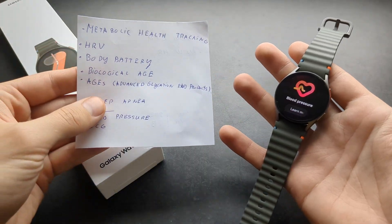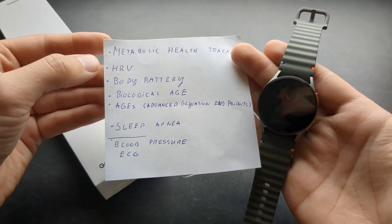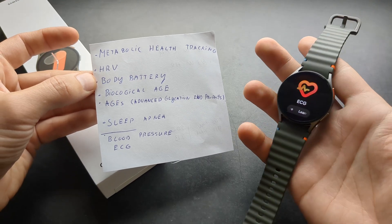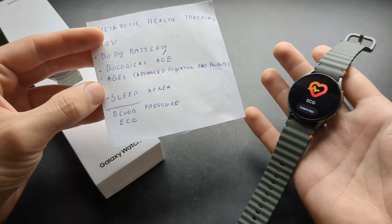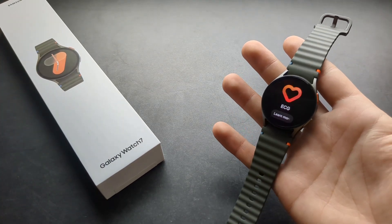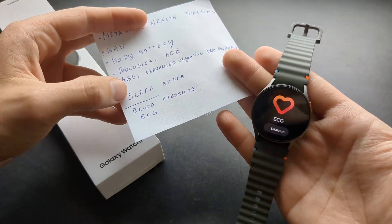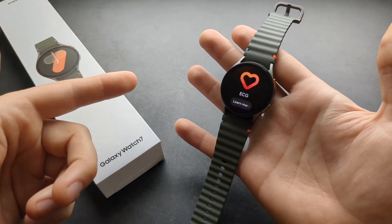This watch does have quite a lot of other features as well. It has metabolic health tracking, HRV, body battery, an energy score, ECG, biological age estimation, and sleep apnea detection. It can also give you a heads-up if you might be diabetic. However, sleep apnea detection, blood pressure, and ECG are again limited to Samsung phones only, and they don't really disclose this to you — so be aware of that.